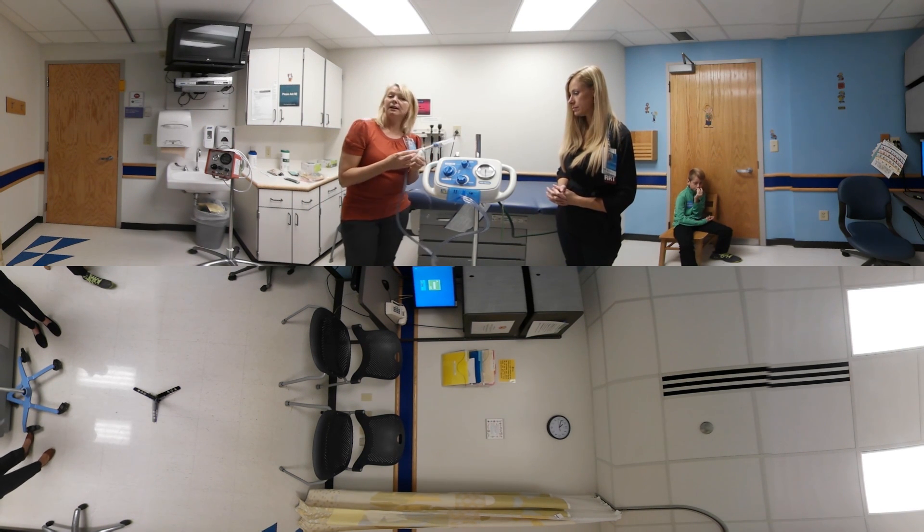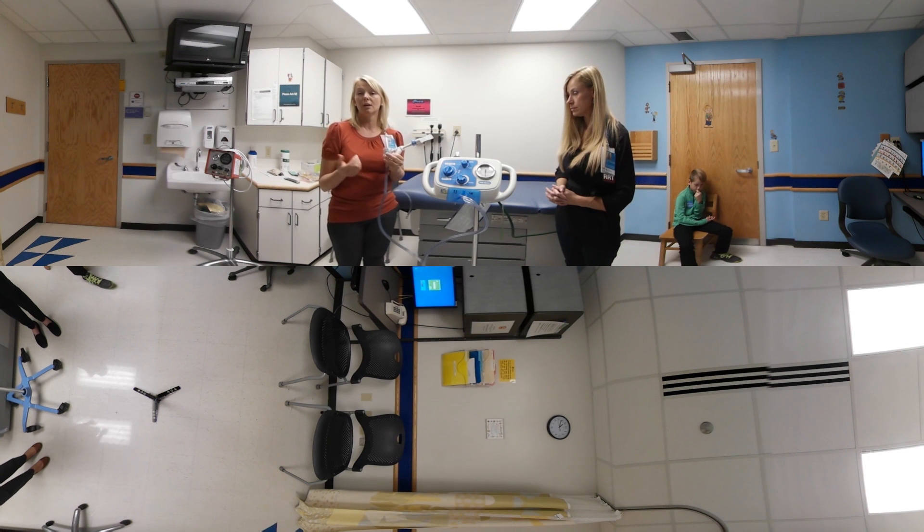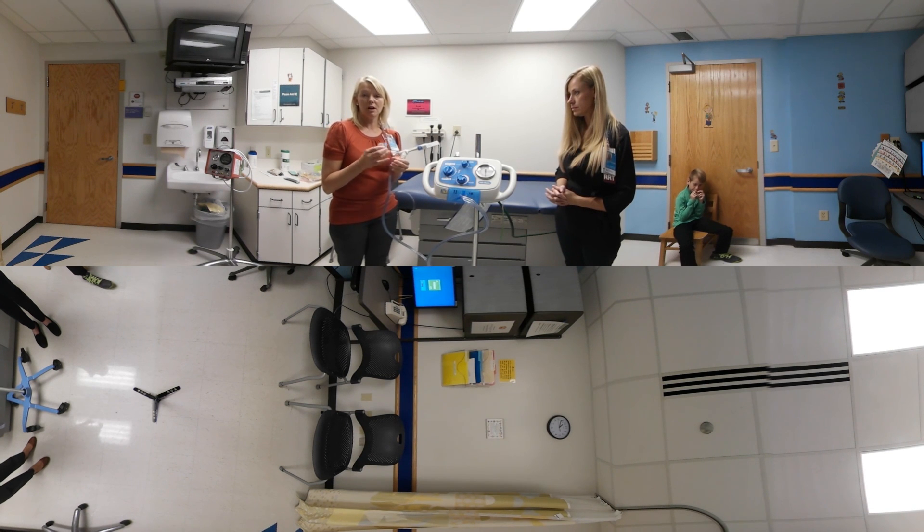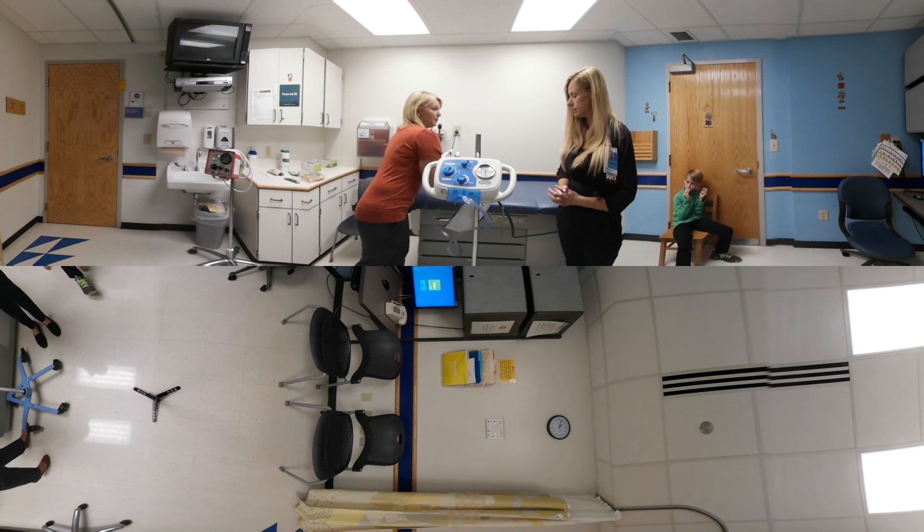The medications that we would run in here — we can put albuterol in here, any bronchodilators, and we also do hypertonic saline through here. We never do antibiotics or DNase in the Medineb.